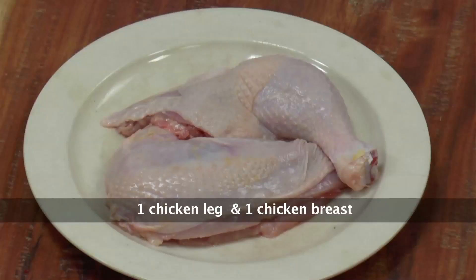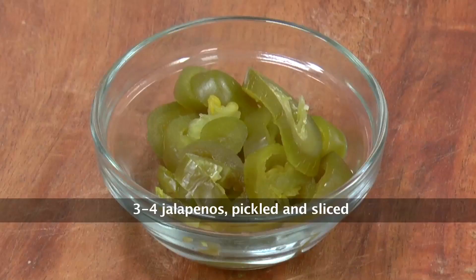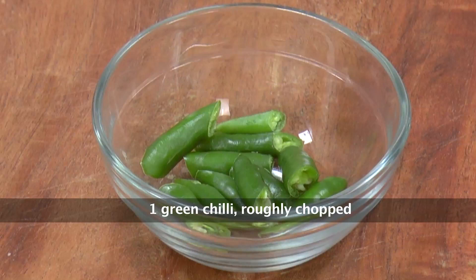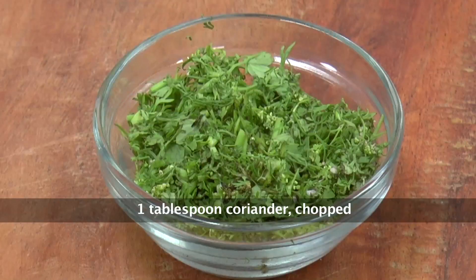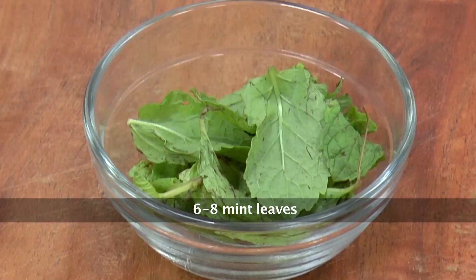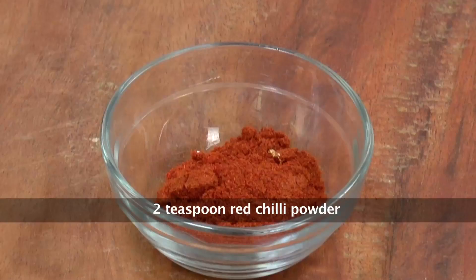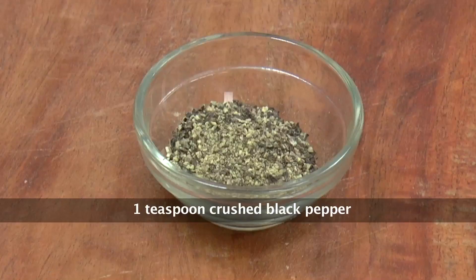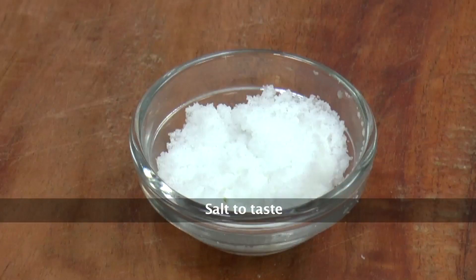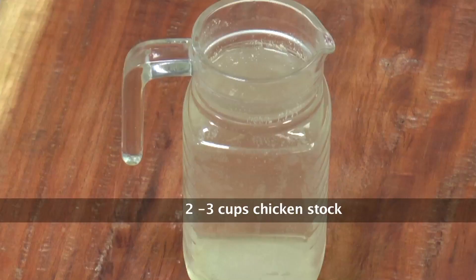To prepare Lemon Chicken with Couscous you will require: Chicken Leg and Chicken Breast, Couscous, Sliced Pickled Jalapeños, Green Chillies roughly chopped, Black Olives, Green Olives, Chopped Coriander, Mint Leaves, Onions, Lemon, Red Chilli Powder, Cumin Powder, Chopped Garlic, Crushed Black Pepper, Garam Masala Powder, Salt, Saffron, Olive Oil, and Chicken Stock.